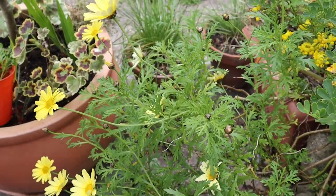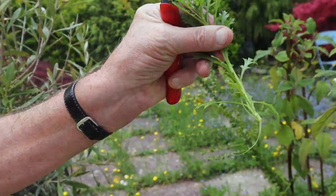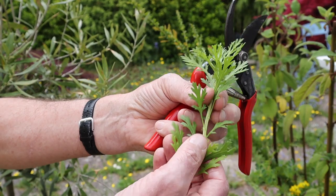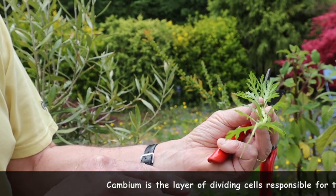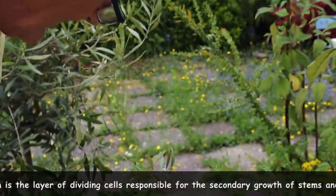What you can do sometimes — I've been just cutting pieces off — but some people take what we call a heel cutting. A heel cutting is when you peel a piece off like that. It doesn't make an awful lot of difference in my experience, but some people claim that all the cambium, which runs up through the veins of the plant, is concentrated on that heel and that's why it'll root better. But we'll put both in and see how it goes.